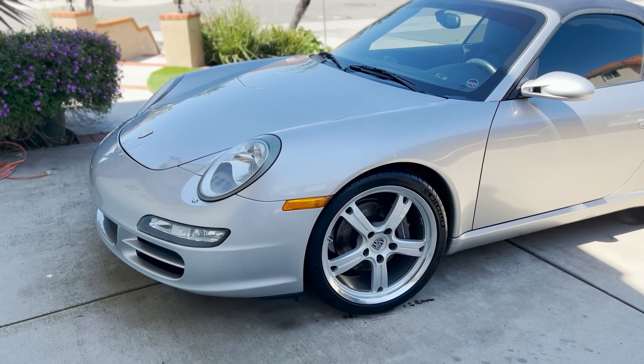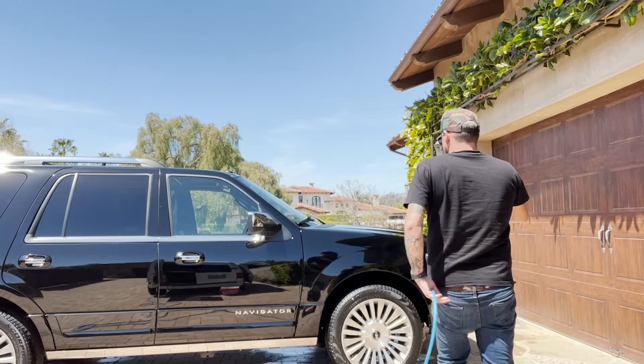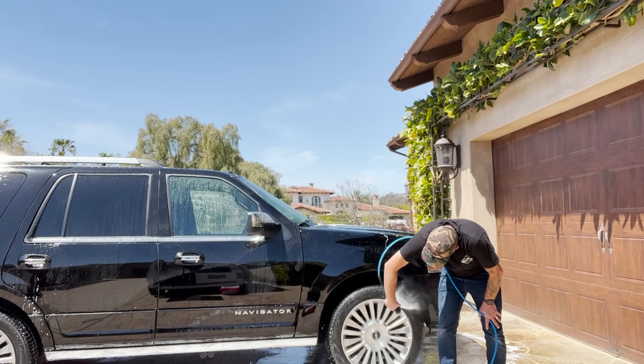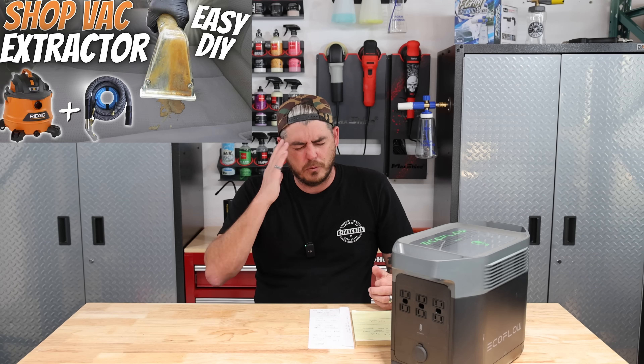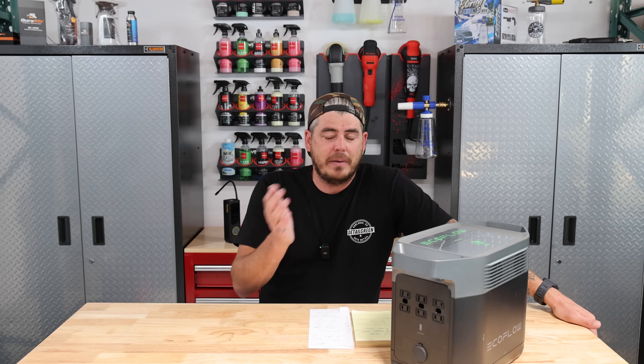I was able to get through two vehicles with a basic detail — not doing polishing or using an extractor. The extractor will pull a lot more power, depending on the machine. But if you're using something like the RipClean, an extension that turns a basic Rigid shop vac into an extractor, then you don't have to worry about extra power draw — it just runs off the vacuum. That's a fantastic approach if you're limited on space. I did a whole review on that extractor kit, so I'll link it up.